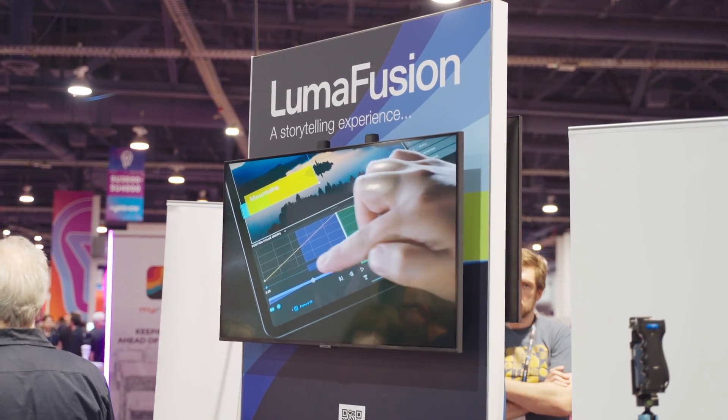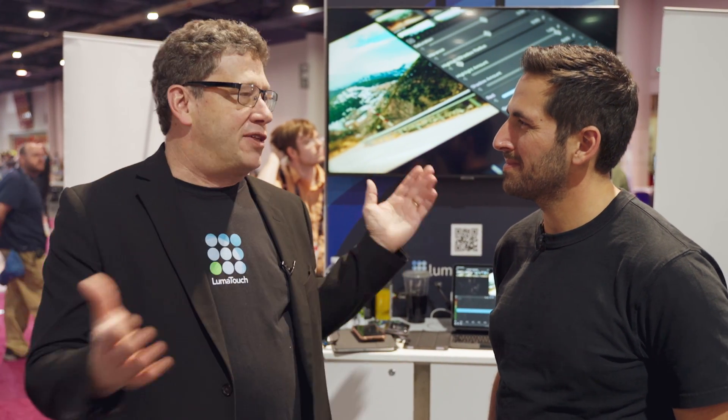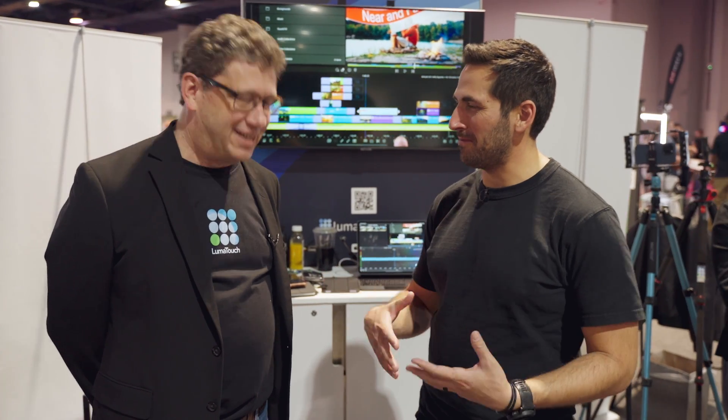Touch-based editing is just a really different feel. You can sit back on your couch. We had all of our team editing on the airplane on the way over here. We've got people in the Coast Guard who use it where they have no internet connection and no desktop — they can pull out their phone or tablet and edit wherever they are. It's a really different workflow and a lot of fun. It's a very powerful app for what you can do on a portable tablet.